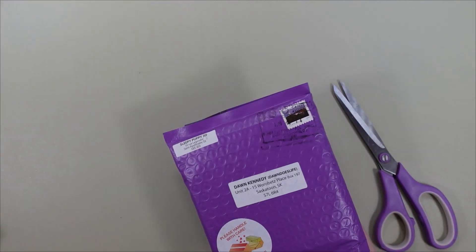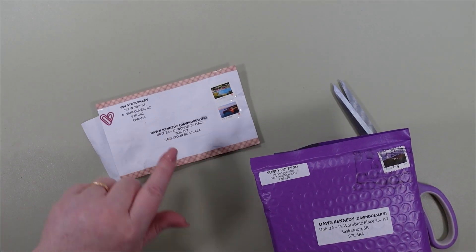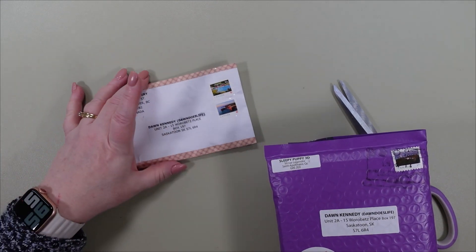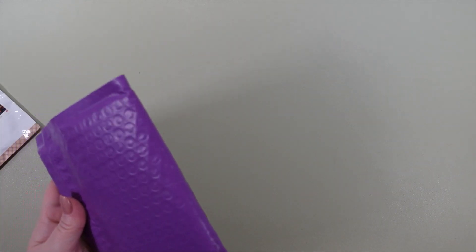Now I'm just going to move this out of the way and let's get into the next one. This one is from 604 Stationery — wait, sorry. This is from Sleepy Puppy. I will link all of them down in the description; they're not affiliate links, just links to their store pages on Etsy. Excuse me, sorry guys — still dealing with a bit of a cough.